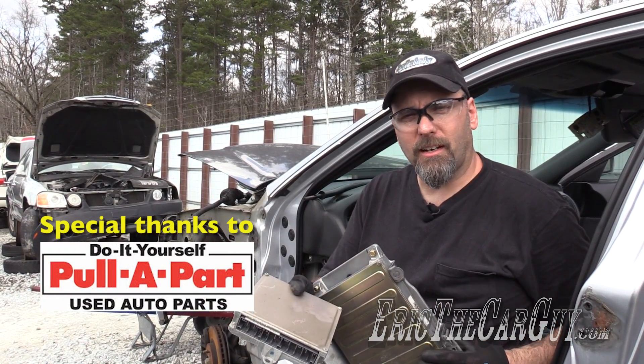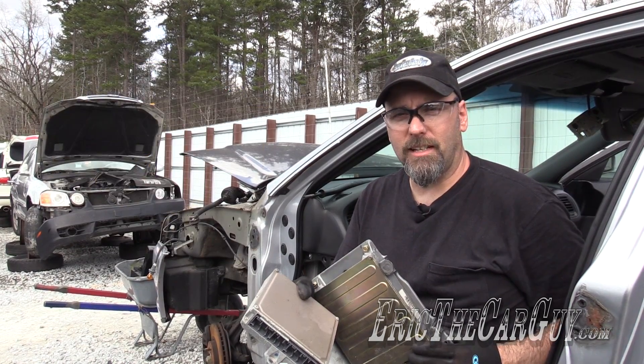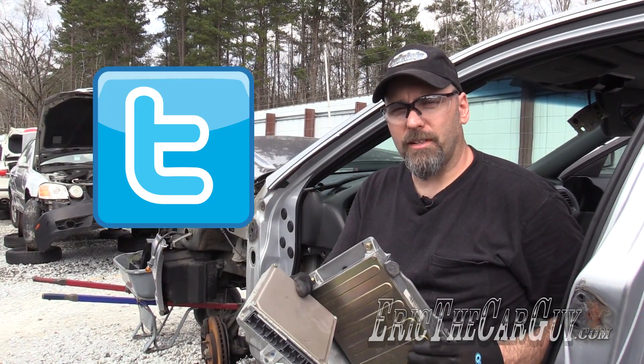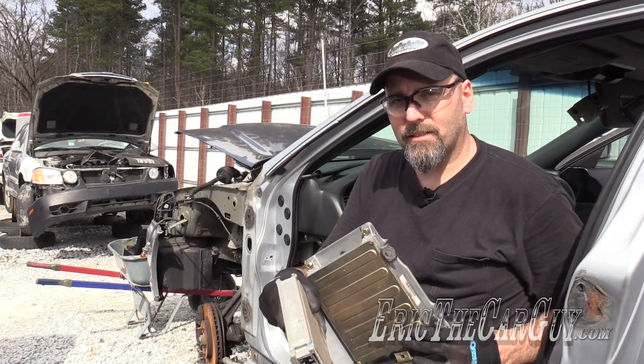If you have automotive questions not covered in this video, head over to EricTheCarGuy.com — I'll put a link in the description. Google+, Facebook, Twitter, Instagram — if you wish to connect with me socially, I close each of my videos the same way: be safe, have fun, stay dirty. Thanks for watching, see you next time.